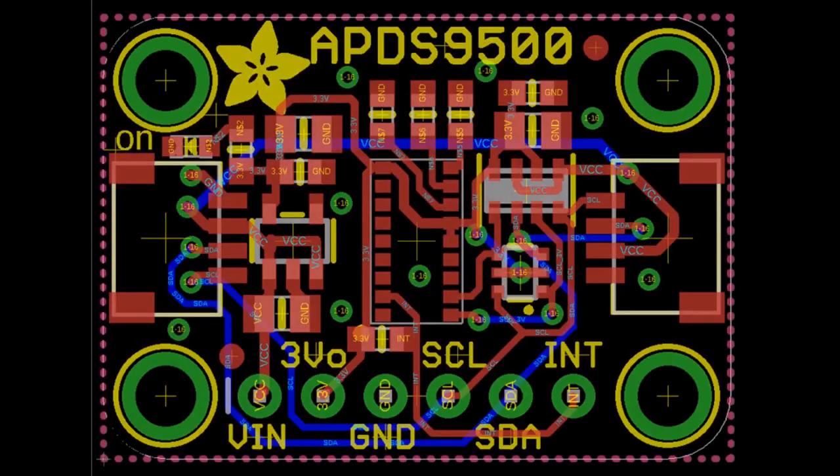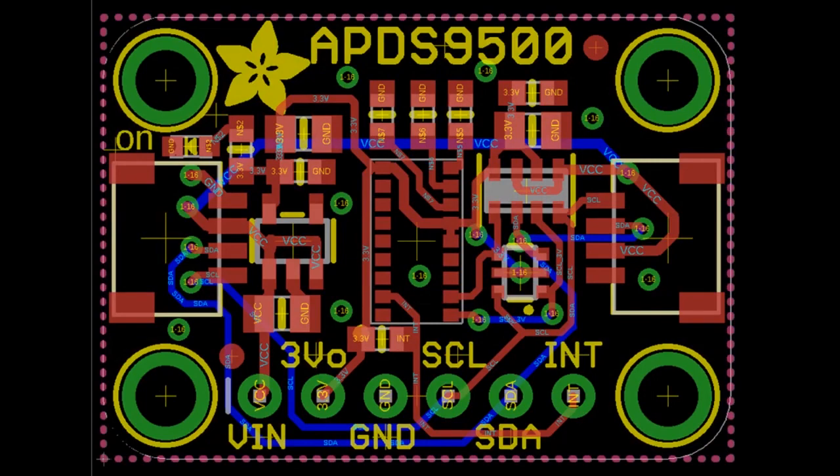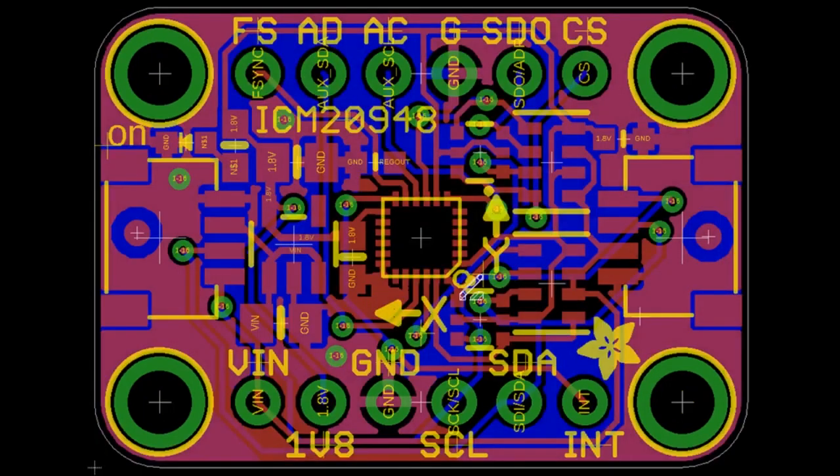Next up, the APDS 9500 is a kind of advanced sensor — it's a little scary. It has proximity detection and multiple gesture recognition. We're kind of looking forward to figuring that out.